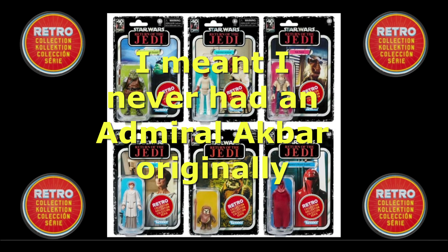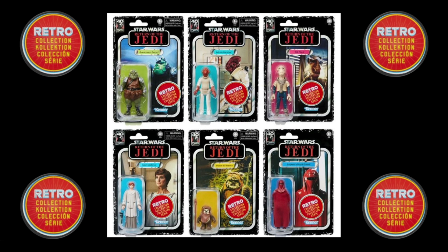Admiral Ackbar — actually never had an Admiral Ackbar in the original toy line, so it'd be great to have him in the collection for the first time. Yak Face. Now I believe Yak Face was actually the Power of the Force release originally and never a Return of the Jedi release. So it's great for those of us that never had the opportunity to get a Yak Face back in the 80s — it was only released in Canada from what I know. So it's great to see him available for those of us that can't afford two grand for one.